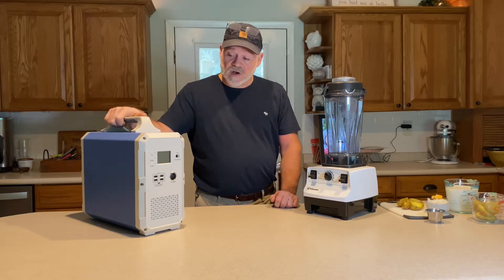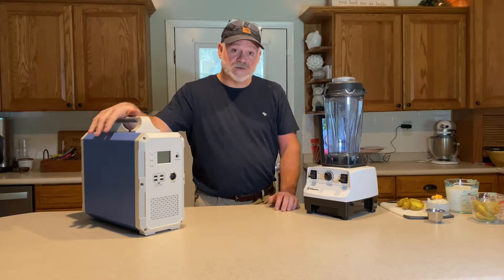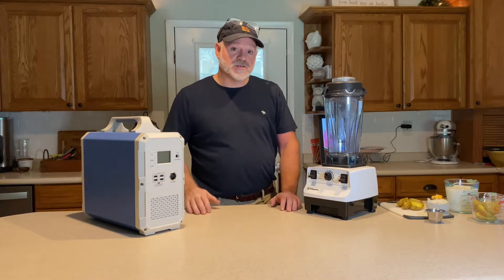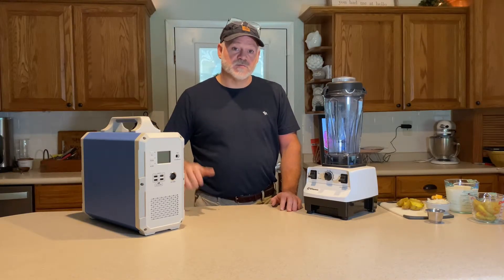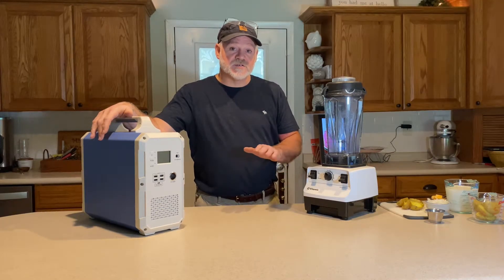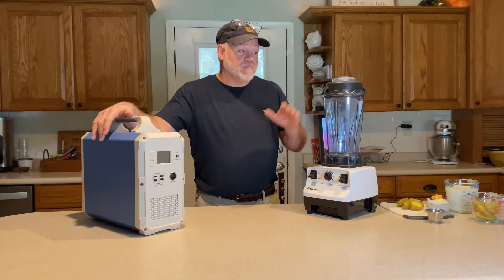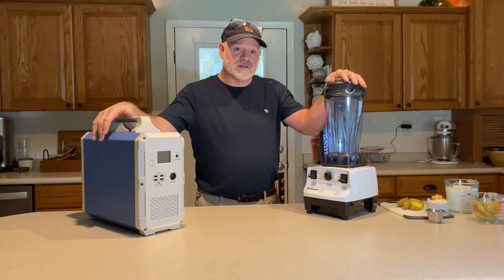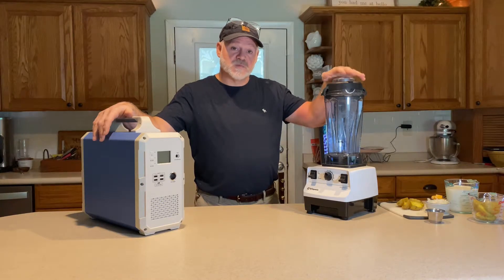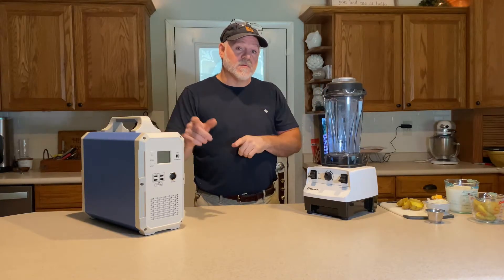The EB-150 is capable of a 1,000-watt inverter and has 1,500 watt-hours of storage capacity. Basically, we're going to show you how to make some potato soup using the Blue Eddy EB-150 in a situation where you lose your power. The Vitamix here will make that potato soup for us, and what most people might not know is that it will actually heat the soup as well.